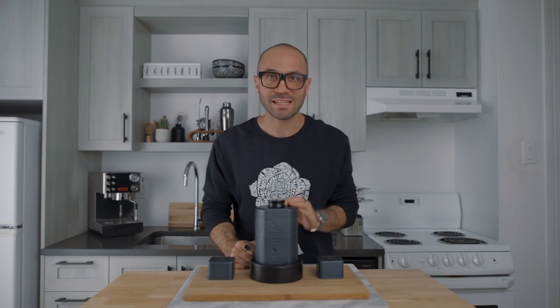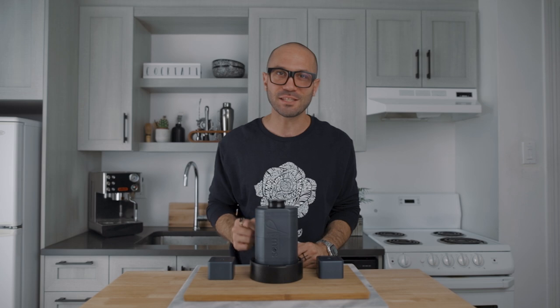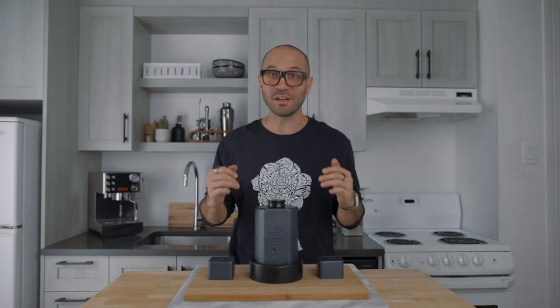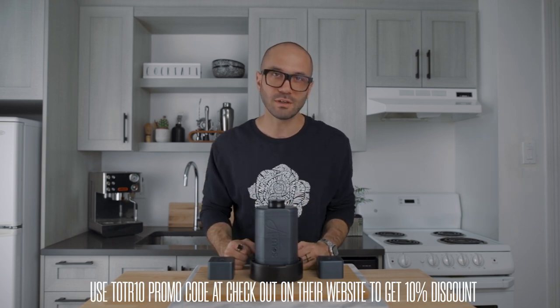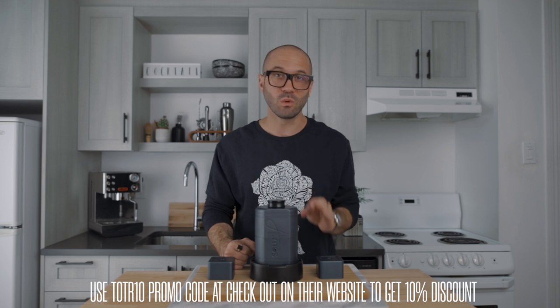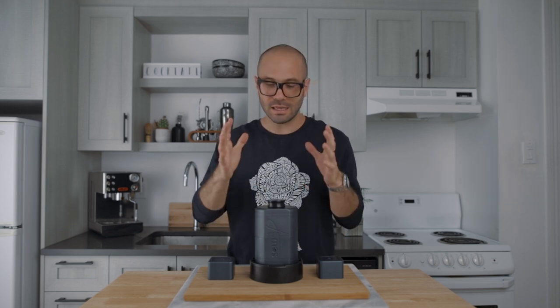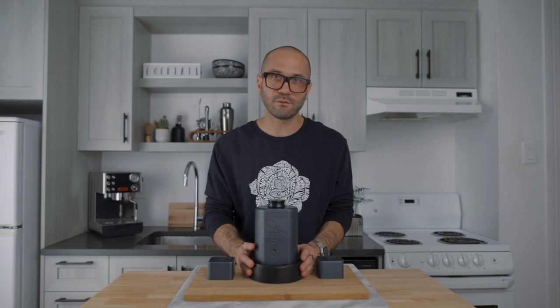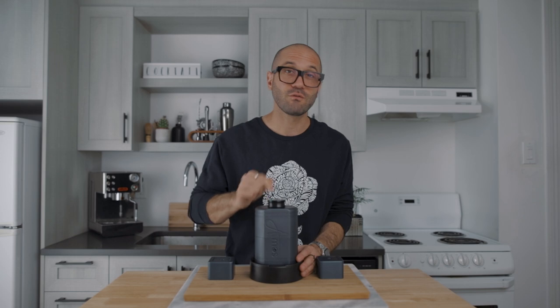Let me introduce you to the Atmos ice press — this thing is next level. I've tried it a few times since I got it and I can already tell you this is the best ice press I've ever come across. They're not paying me to say that — this is not a sponsored video. The product is amazing, the build quality is perfect, and there's one really cool feature that separates this press from the others on the market.